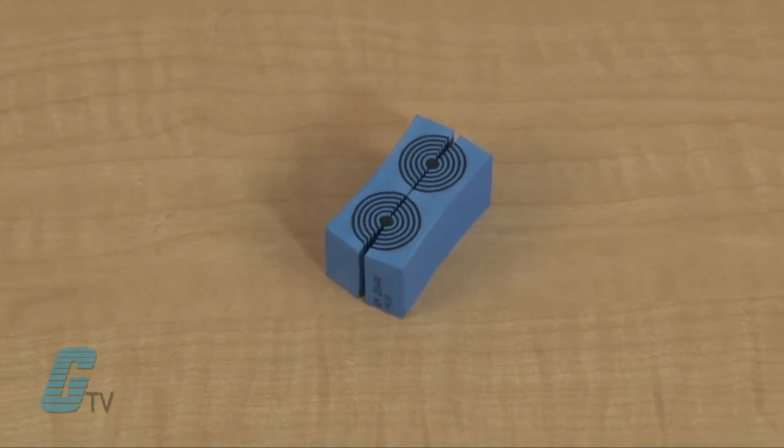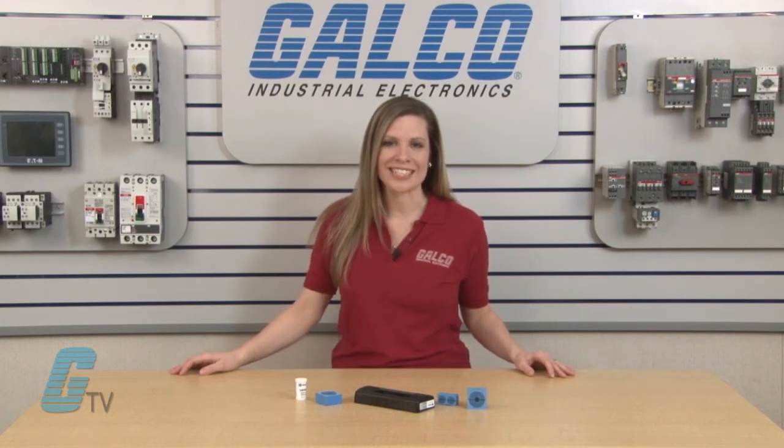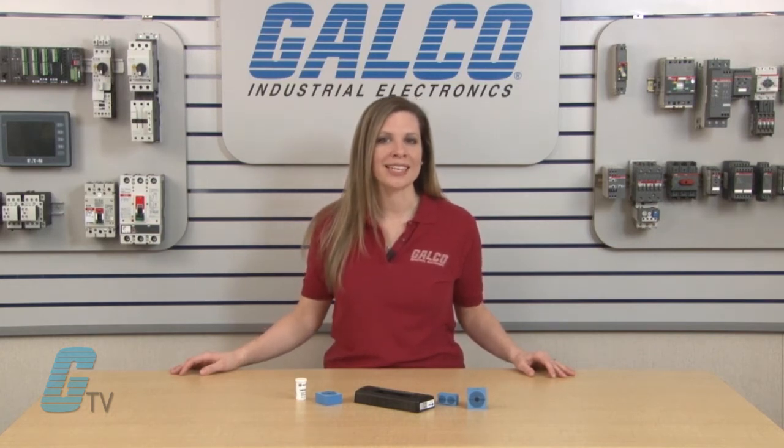The easy entry mini models are rated for NEMA 12 and 13 with an IP55 level of protection. The compression unit can be used to uncompress the modules for future installation of pre-terminated cables.